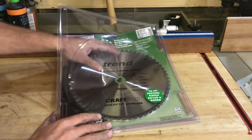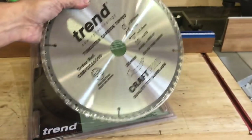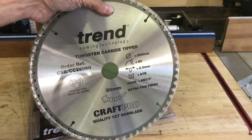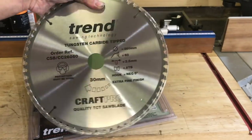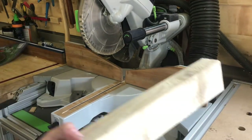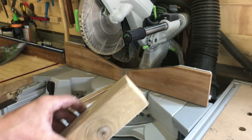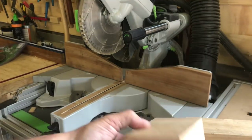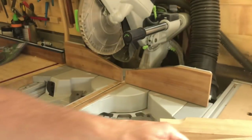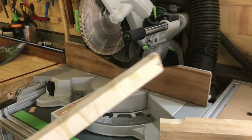Check this out — Sunday shop update. This is going to be: how does the Trend craft blade perform against the Festool universal blade? We've got some softwood to check how clean the cut is, some oak hardwood, and some regular 18mm ply. We'll start with the Festool.